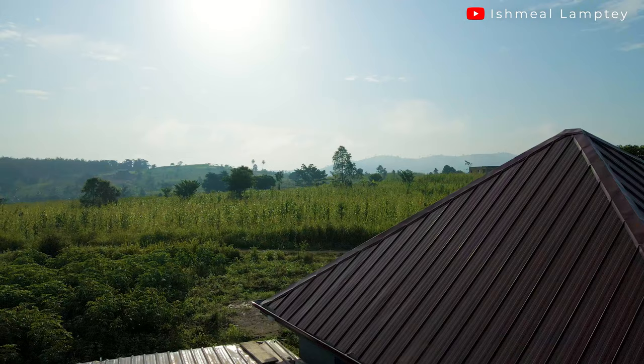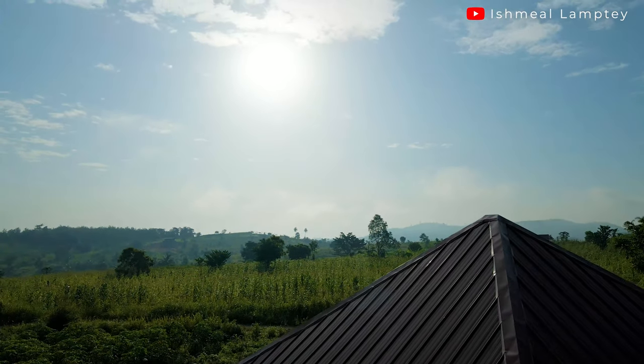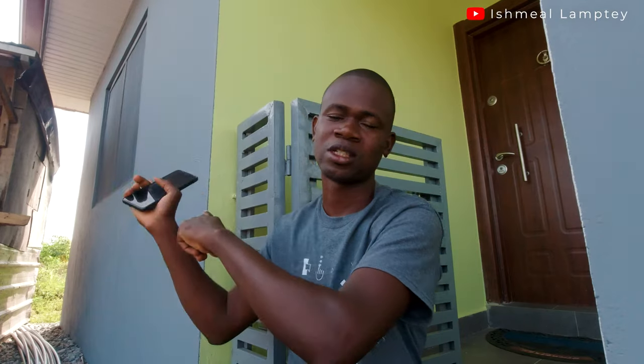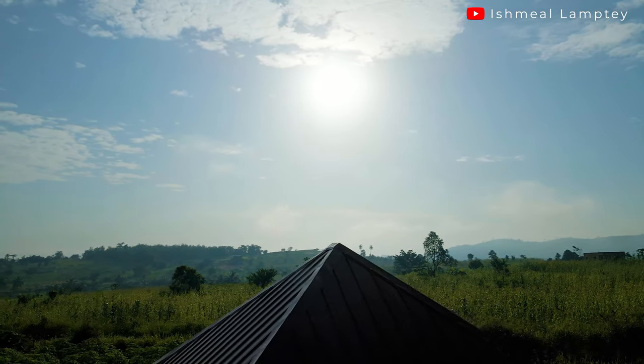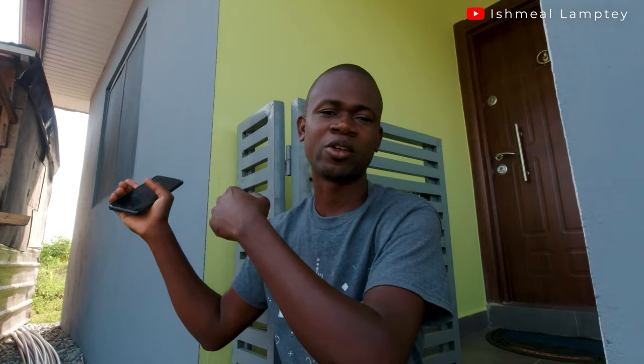During that upgrade, it was very important to take into consideration the angle of the sun — where it rises and sets. We ended up installing the two new panels on the other side of the building. The first two panels were on one side and the other two went to the opposite side, because the sun rises from one direction and takes a long time to reach the other side. Adding panels on the sunrise side helped capture more energy for the batteries.